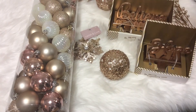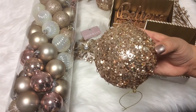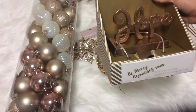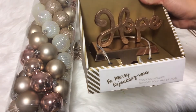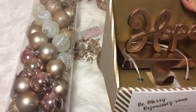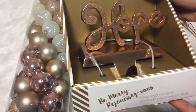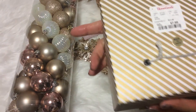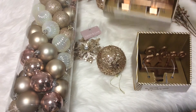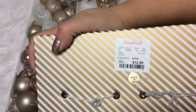If you saw the video where I hauled the gold stars from Hobby Lobby, you'd know that's also where I picked up the rose gold sequin ornaments. I also found these stocking holders at Home Goods in rose gold — I'd never seen these before. I was going to grab some from Walmart on clearance and spray paint them, but I saw these and went ahead and grabbed them. One says 'Hope' and was $7.99, and another says 'Believe,' which is a double stocking holder at $12.99.